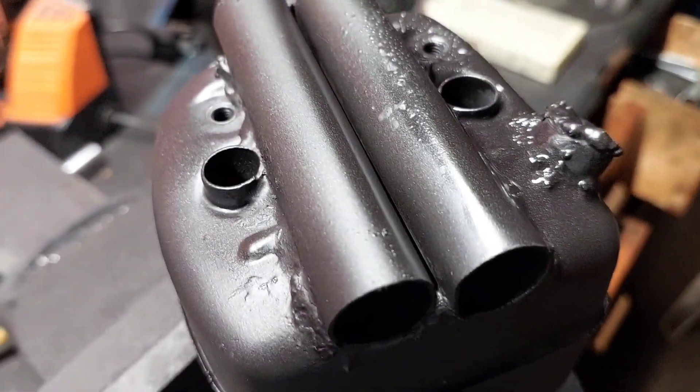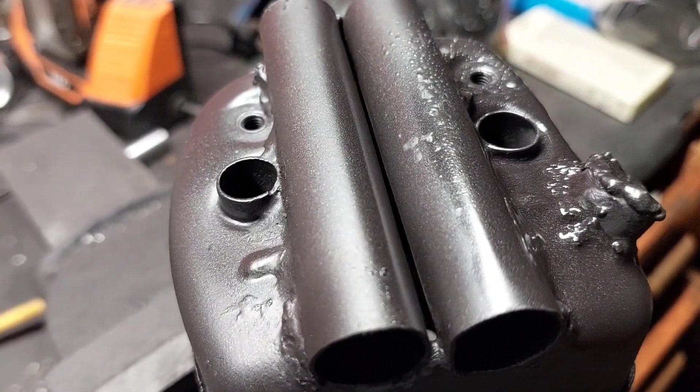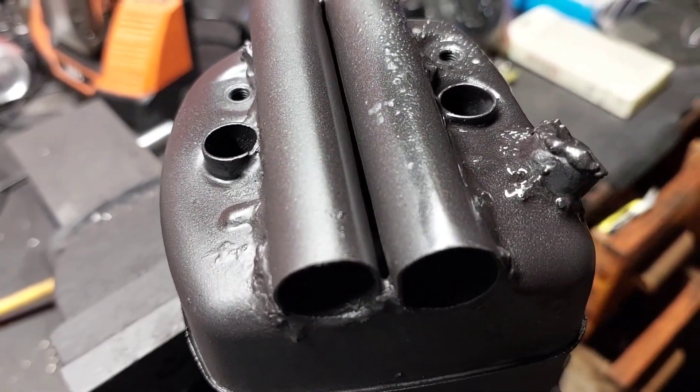The paint's still wet, but yeah, that's what I ended up with. That's how I'll run with that and see how she goes. Will it perform or will it not perform? That's what I want to find out. Alright guys, over and out.